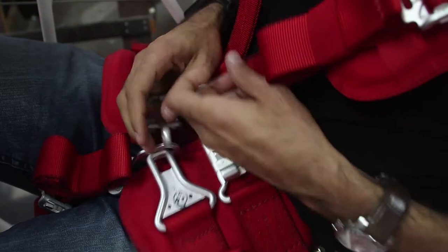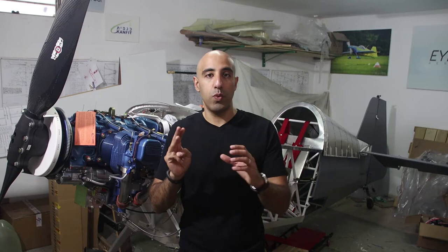As you can see, you need to pull these two levers off and the harness is released immediately and you can bail out.